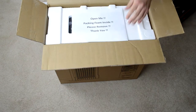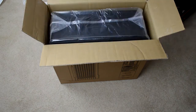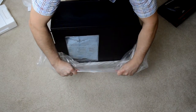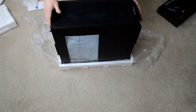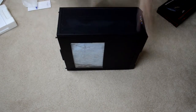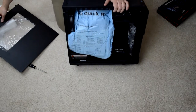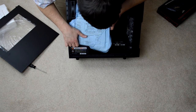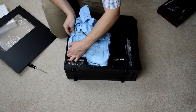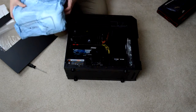So it says 'open me.' Packing foam and scythe — thank you. This is kind of a little weird. We're going to open from the back so I'll reveal it to myself as you guys see it before I even will. So here it is. This case is nicer than I imagined. We got it nice and foam packed in there. This is going to be the hardest part — getting the foam out of here. I'm too nervous to knock anything loose. There it is.